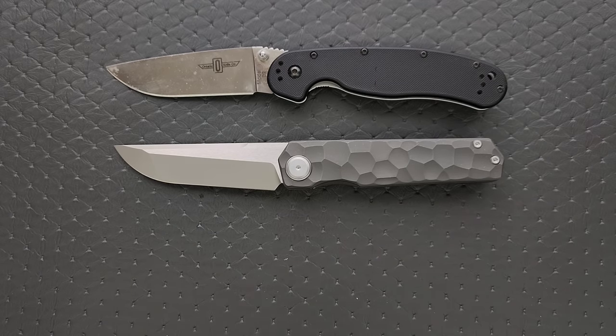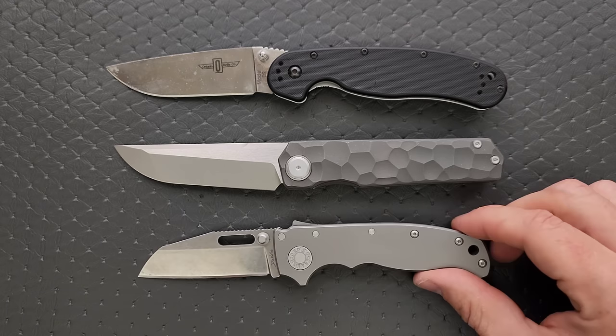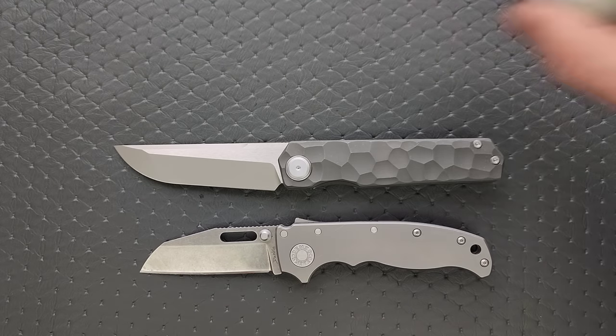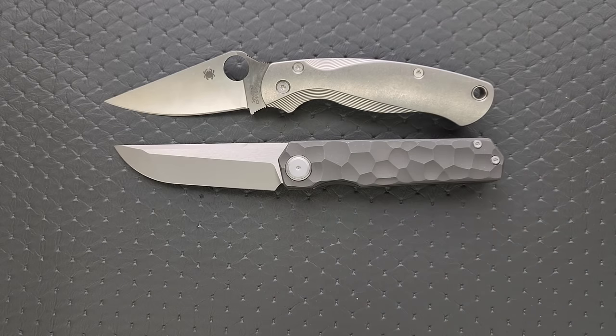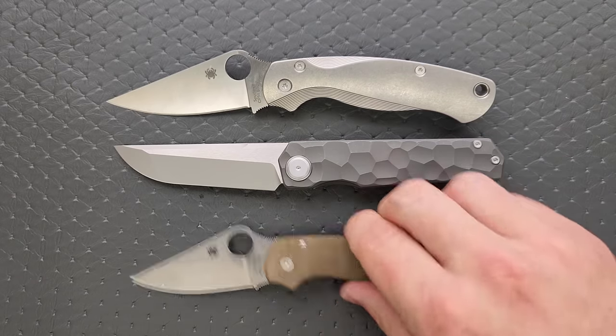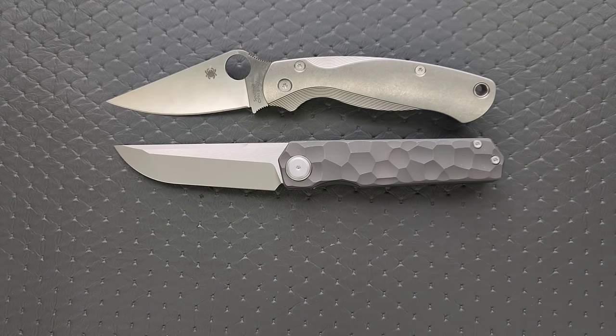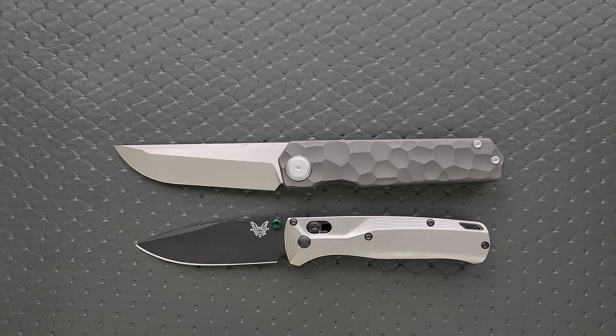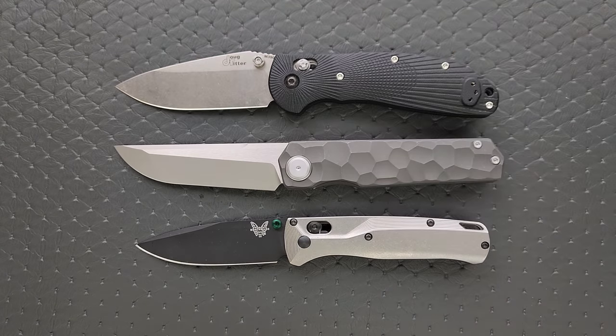Let's put it up against the Demco AD 20.5. How about up against the Spyderco PM2 and the Spyderco Para 3. And last but not least, let's put it up against the Benchmade Bugout. And finally, the Benchmade Griptilian, or in this case, the Ritter Hogue.